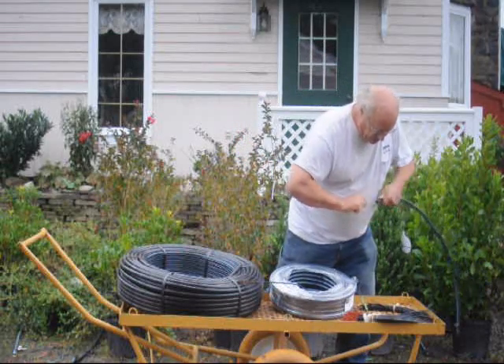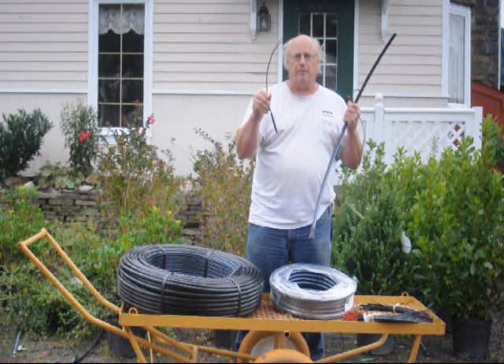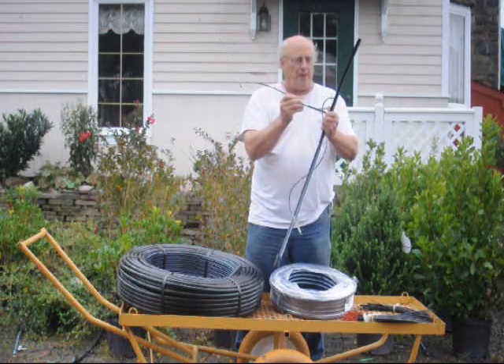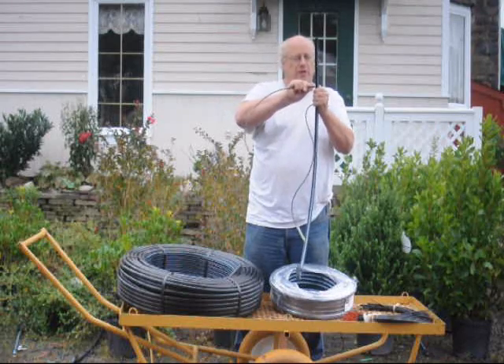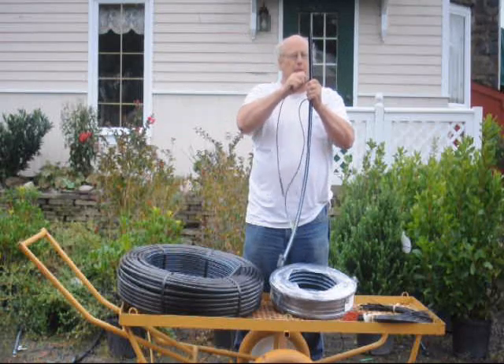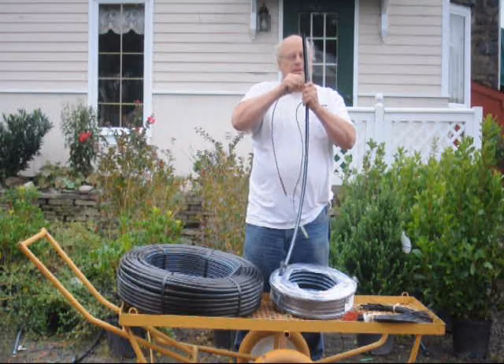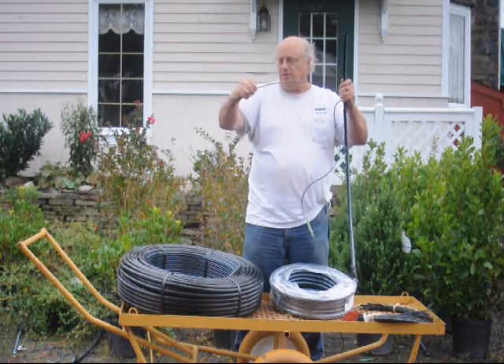These little drip lines go into this pipe. The way we do that is we just take it and push this nozzle in there — it makes the hole. Then this little nipple gets pushed in. It's a little tough to do, but it goes right in and snaps in place, and then it's nice and tight.